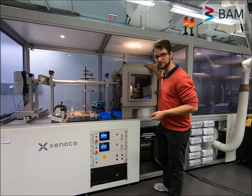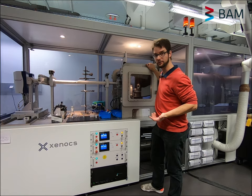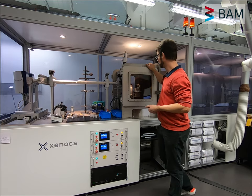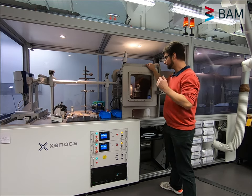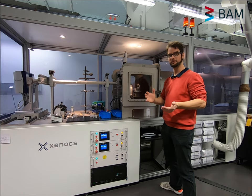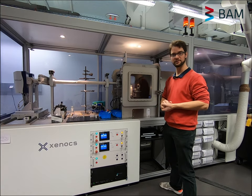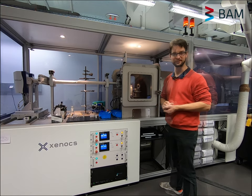Behind the collimation section we find our very custom sample chamber. This is much larger than you would normally find on an X-ray scattering machine. In this sample chamber we have a lot of space — we have 50 by 50 by 60 centimeters of space — and I will show you a little bit what it looks like on the inside later.